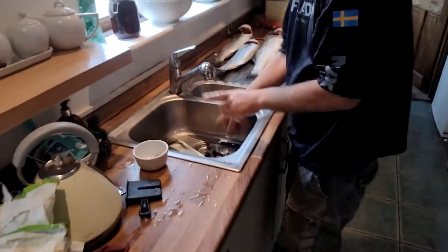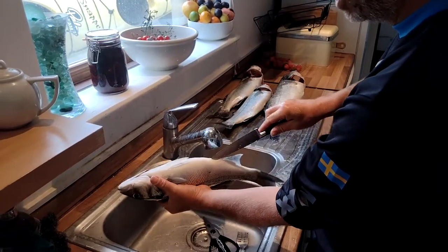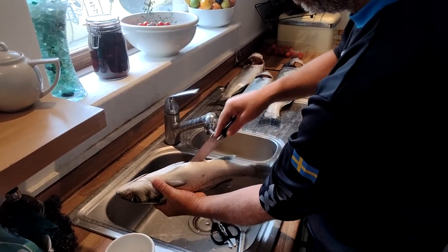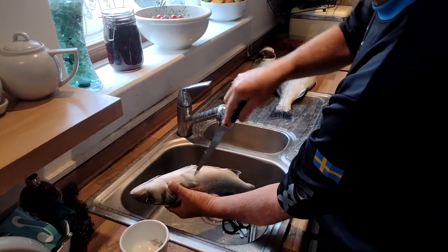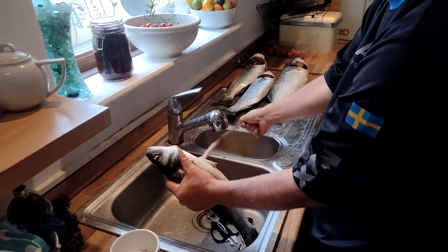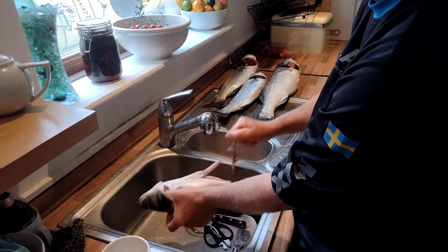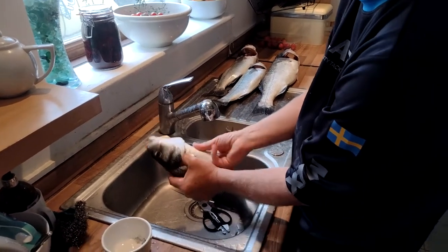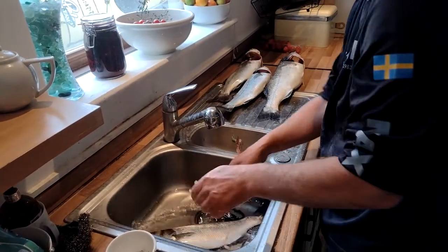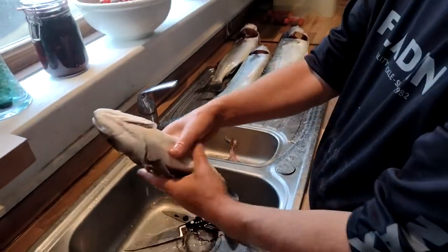First of all we're going to gut it. Get a nice sharp knife into the anal slit there, cut it down to where the bones are. Whip out the guts and the offal and all that. With bass — same as any fish — but the stomach is actually quite firm, so you'll need to cut it. That's step one.